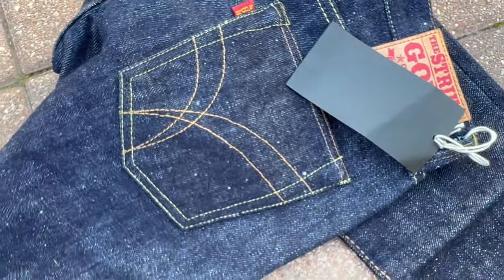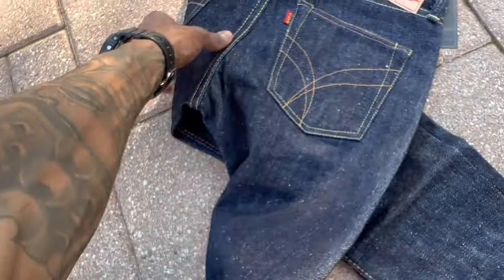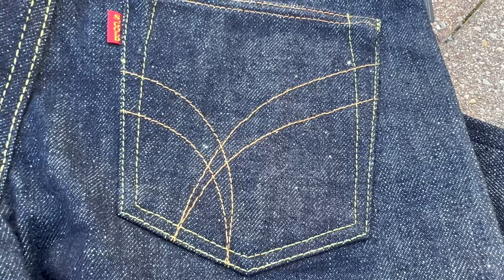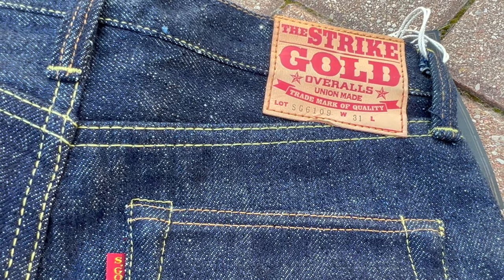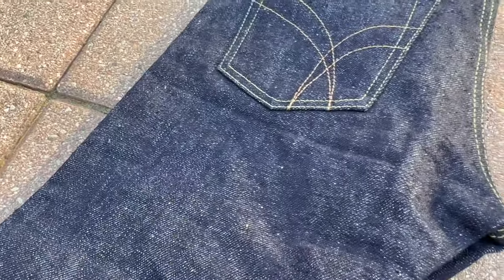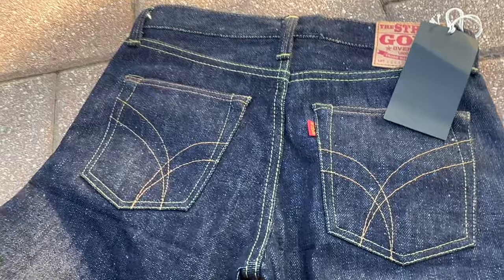The only thing with these is they look too much like Levi's — that symbol, and the red tab. Nobody's gonna be looking that close, and they'd say 'Strike Gold' — but first off, nobody knows what these are, so the first thing they're gonna think is Levi's. Anyway, that's besides the point.